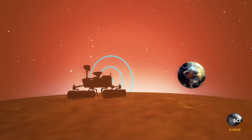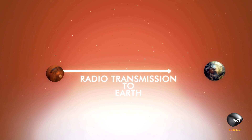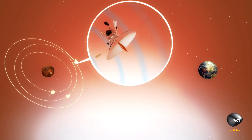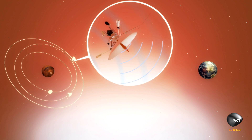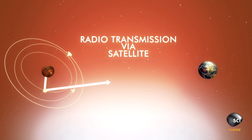There are two ways we communicate. We communicate directly with Earth, but Earth is a very long ways away so we can only send a little bit of information. Thankfully, we have some science orbiters in orbit around Mars. They're very close to us, so we can send a lot of information up to them and then they can beam it down to Earth.